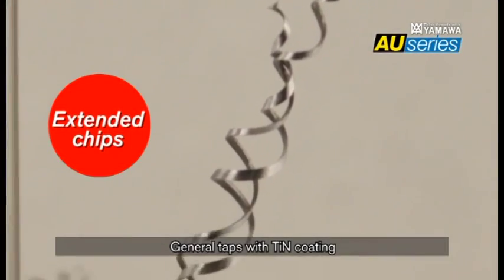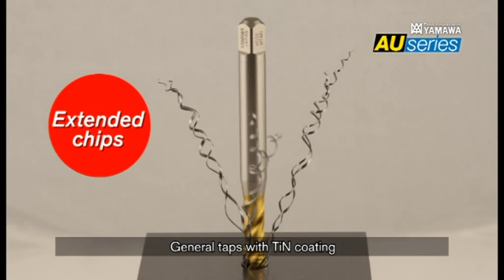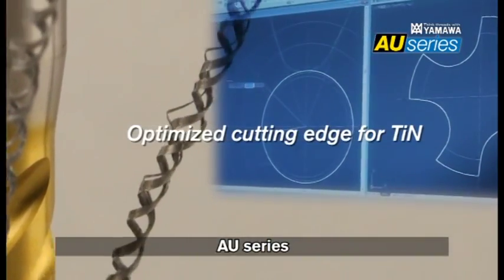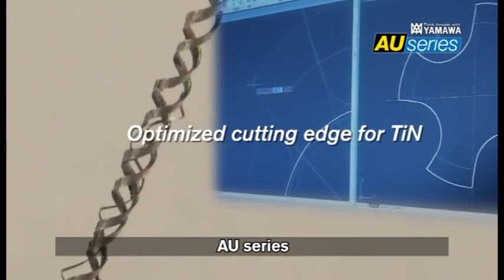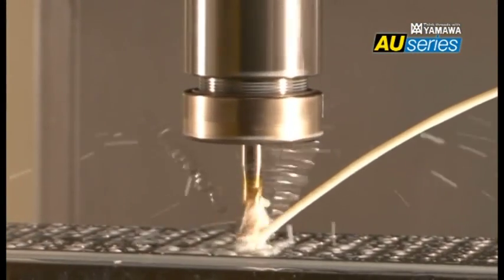However, the resulting extended curly chips on coated taps cause considerable trouble. The cutting edges for the AU Series are redesigned to eject chips effectively, and yet maintain sharp edges. As a result, tapping is stable and long-lasting.